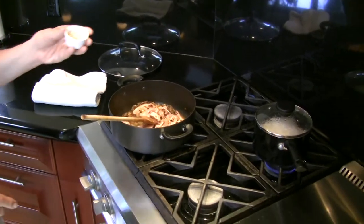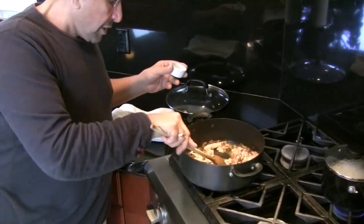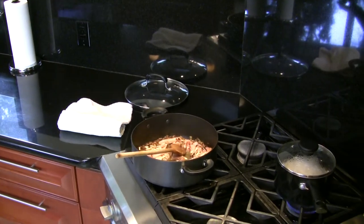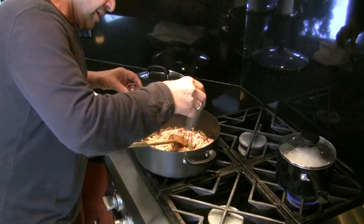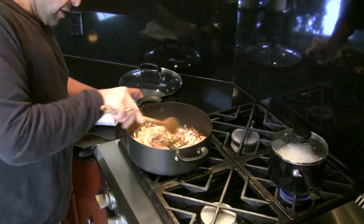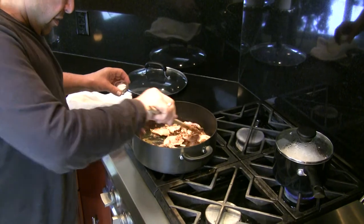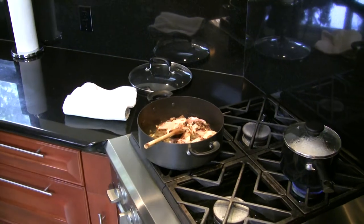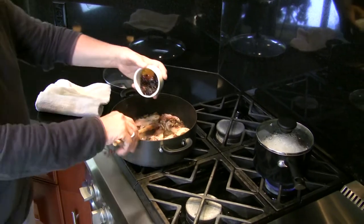I'm going to add the almonds — that was two tablespoons of almond. Salt and pepper to taste. And now I'm going to add the barberries.